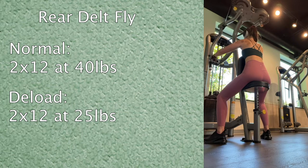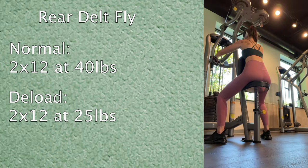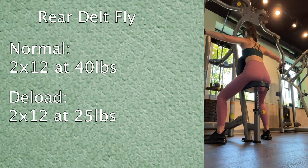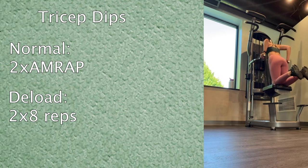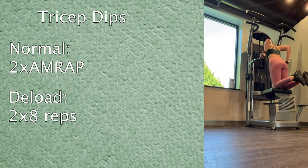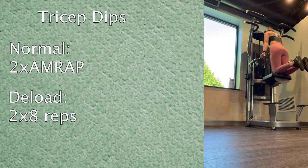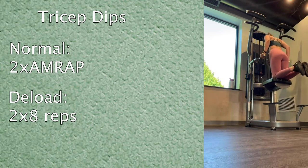During the deload I'm really trying to focus on form and slow the tempo down just a little bit, because I want the workouts to still feel challenging and effective. I ended with tricep dips — I normally do as many reps as possible, so today I just cut it down to eight reps, about half of what I normally do, using the same amount of assistance. Day two of the deload is a leg day.